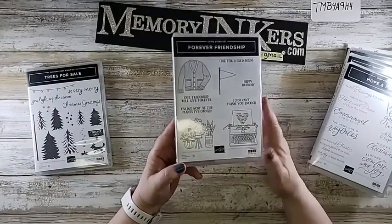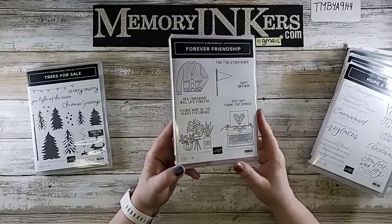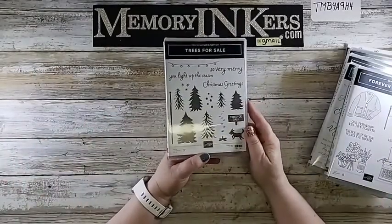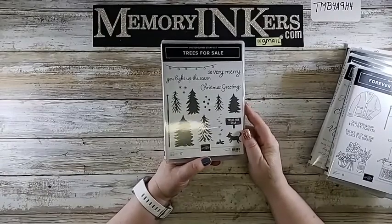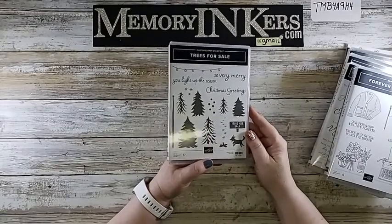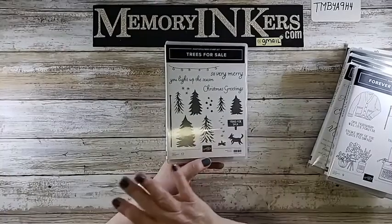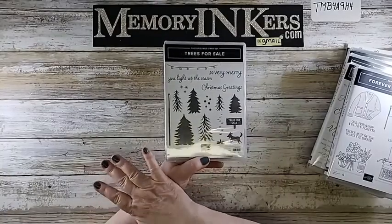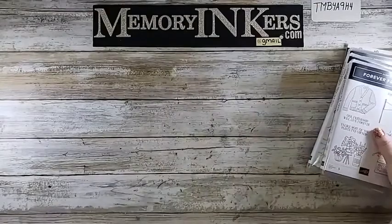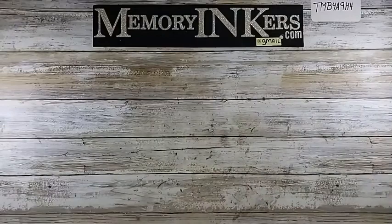You guys saw Forever Friendship, which I showed in my pre-order for the new kit with the Storybook Gnomes set. Trees for Sale actually has a Celebration die set that I'll show you in a bit. You don't have to have the stamp set for the dies to work, and you don't need the dies for the stamp set, which is kind of nice.